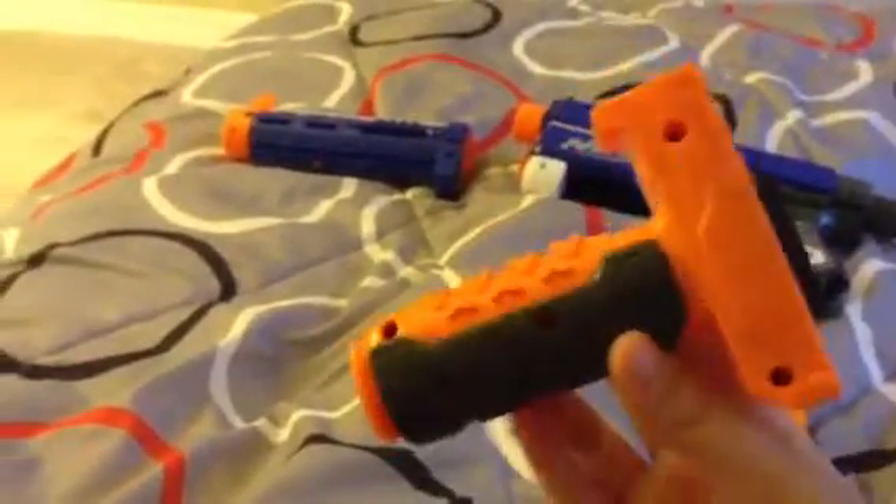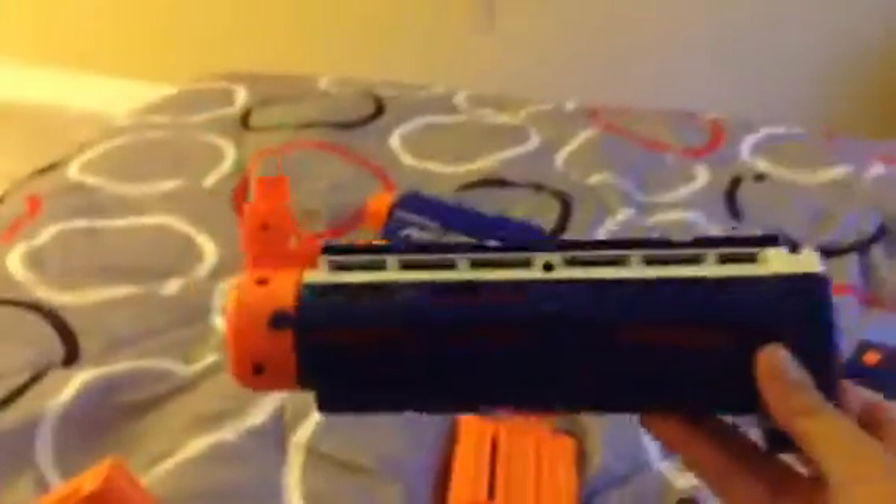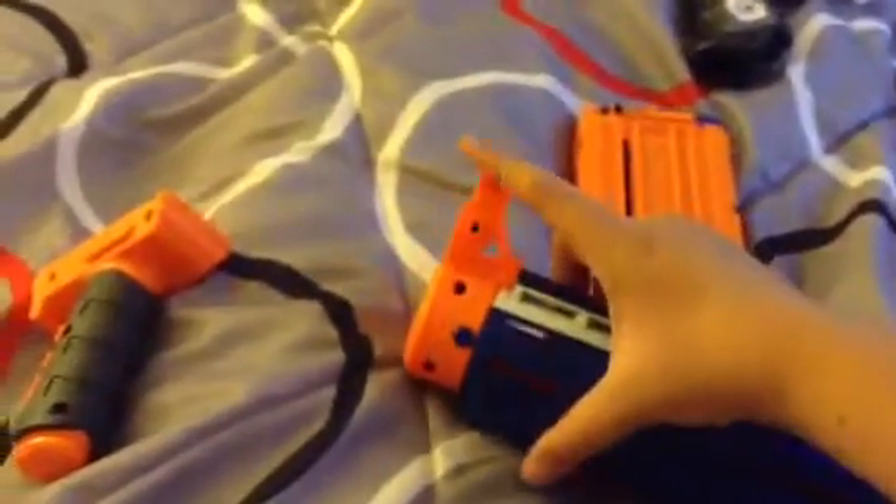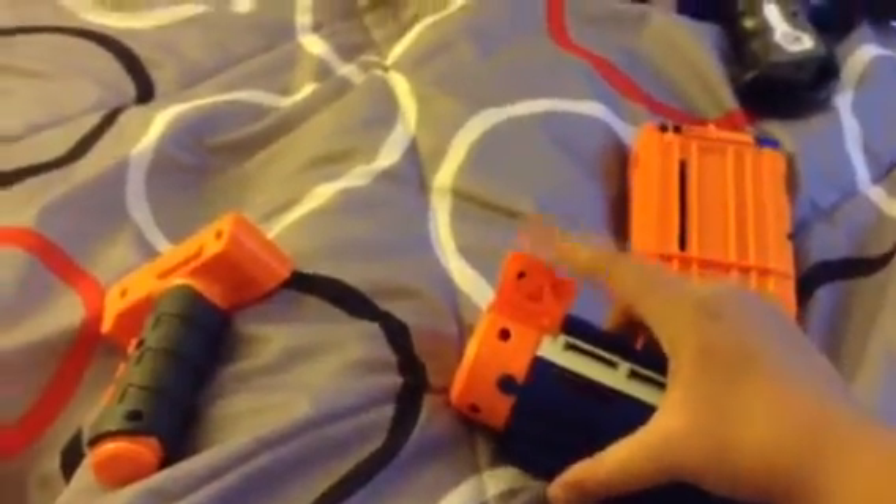And this is the assault grip, just for the barrel. And this is the actual barrel extension with the folding aimer thing.